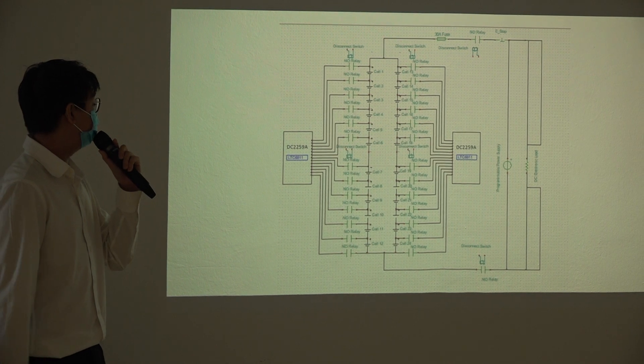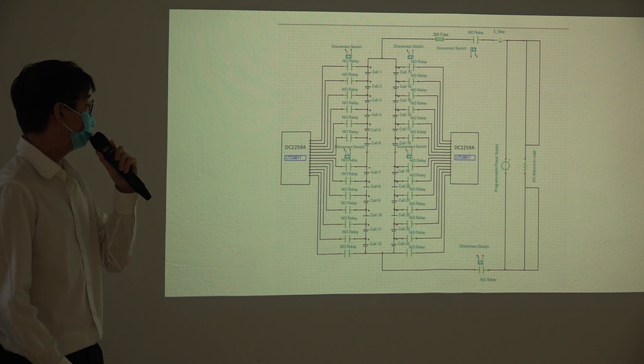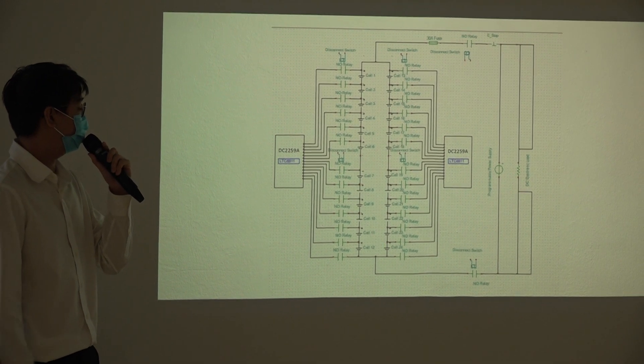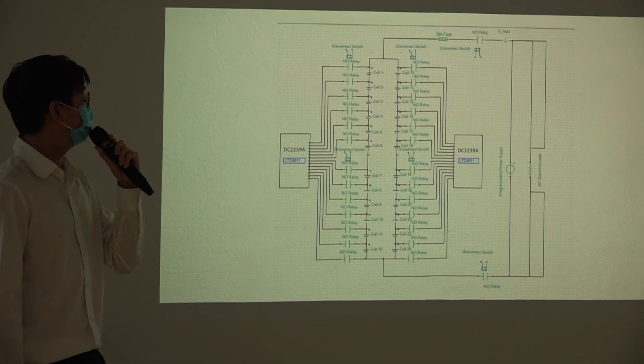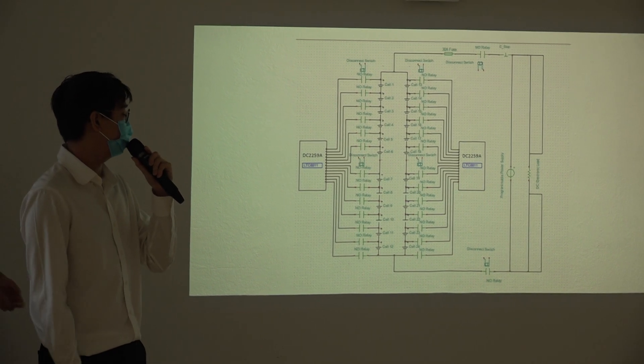This is the schematic of our project. We have two BMS boards, each capable of measuring up to 12 cells, so we are using two boards. The configuration of our batteries is 12S2P — two strings of 12 cells in series. We have built-in e-stop and fuse for the protection system, and relays to control the monitoring, charging, and discharging process.